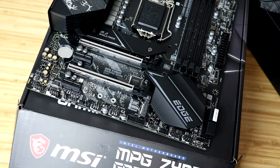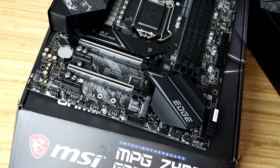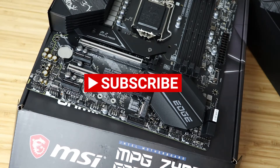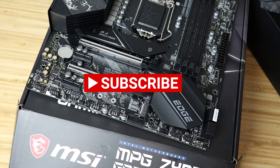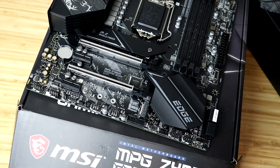So you're probably like, Jeff, why do you have an MATX board? I have this because I'm going to show you all how to replace the motherboard in a Lenovo Legion 5i gaming tower. We're going to replace all the parts — I'm going to show you how we did it with the Omen, we're going to replace all the parts, I'm going to show you how to do it, and it's going to be fun.